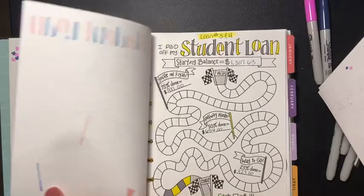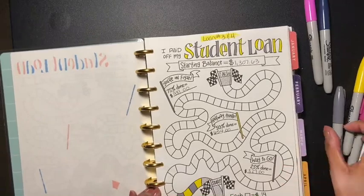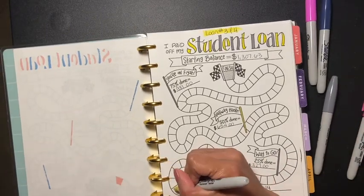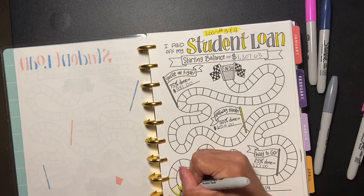Now we're gonna do my student loan, which is three and four, and we get to do four boxes for student loans. I figured, why not just do this all in one video since I already paid for it.